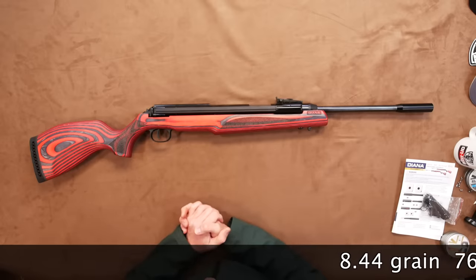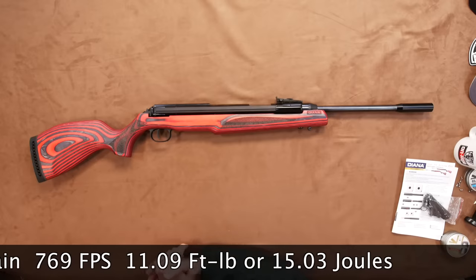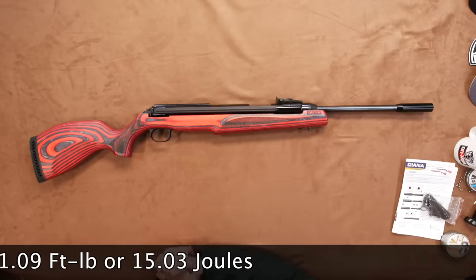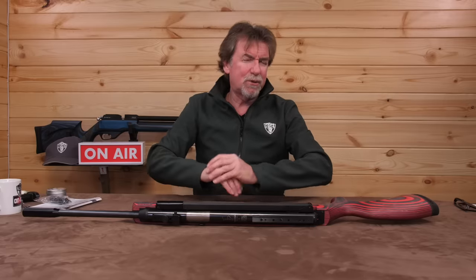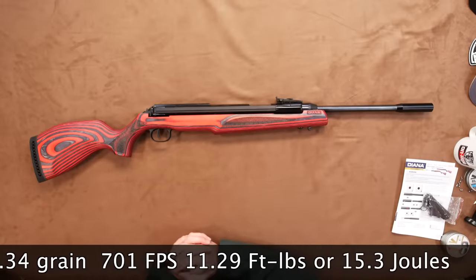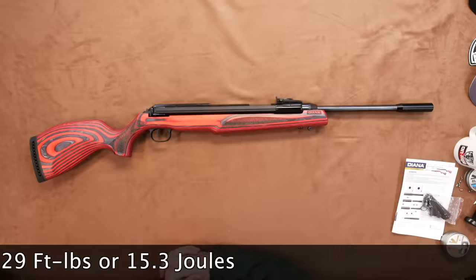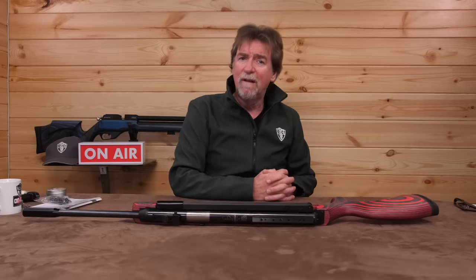This is a .177 caliber and I chose some 8.44 grain pellets for the test. It saw a maximum of 769 feet per second, which equates to 11.09 foot pounds or 15.03 joules. So yes, it is a UK spec version and kicking out reasonably healthy power levels. I also put some heavier 10.34 grain pellets in and this saw 701 feet per second, which is a higher 11.29 foot pounds or 15.3 joules. Again, respectable enough figures for a new gun that will probably settle in nicely with use.